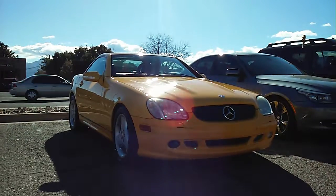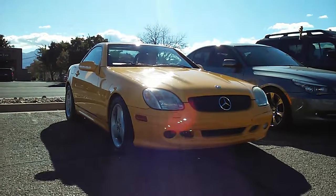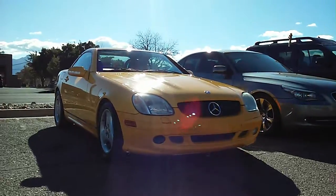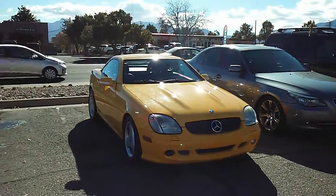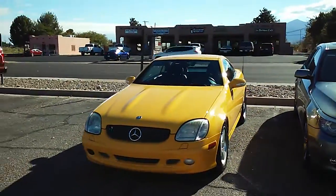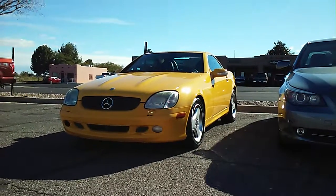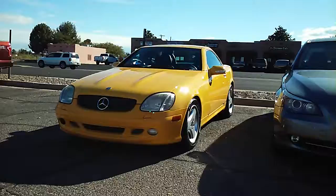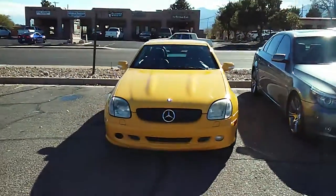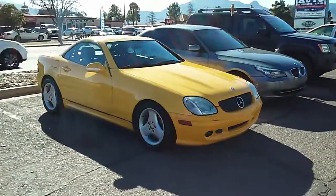What's up you guys, just wanted to quickly do this one minute video on this outstanding Mark SLK 230 V6 naturally aspirated. Just got done detailing it and wanted to share this with you guys. Did a quick little video, take a picture of it — I'm very proud of it. It's like a semi-detail, not a full detail, but a little bit more than a basic wash, and it came out really nice. I just wanted to share this on my Instagram, YouTube channels, and Facebook.